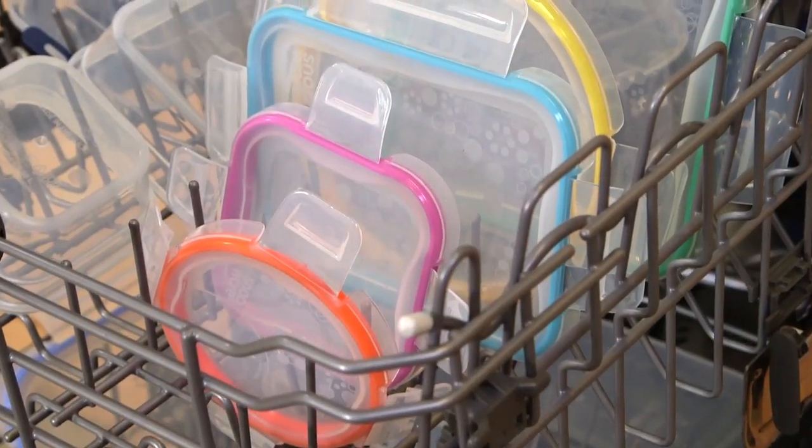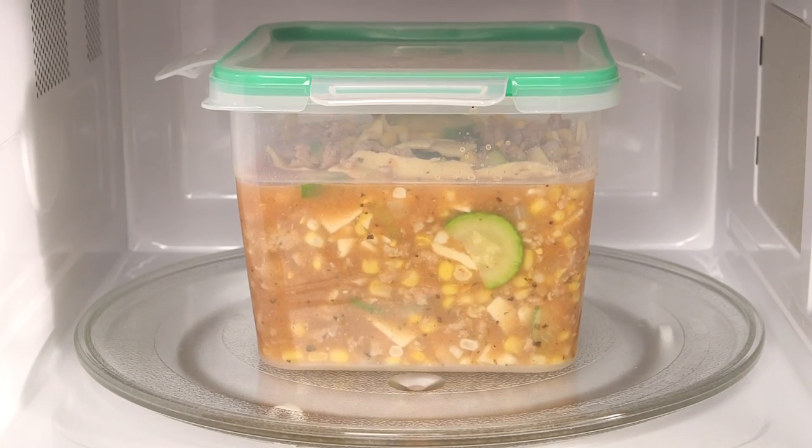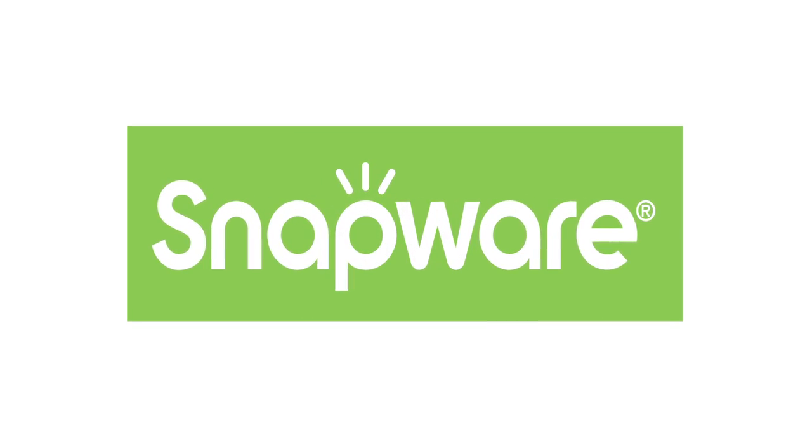The container and lid are made of BPA-free plastic, which is dishwasher, fridge, freezer, and microwave safe. And as always, Snapware storage is made in the USA.